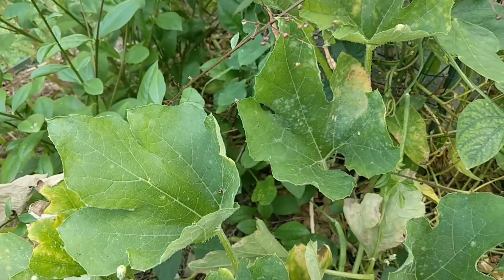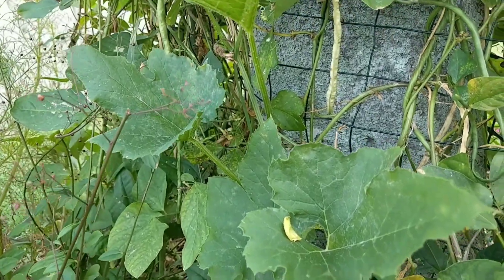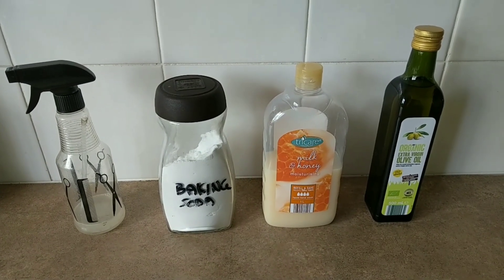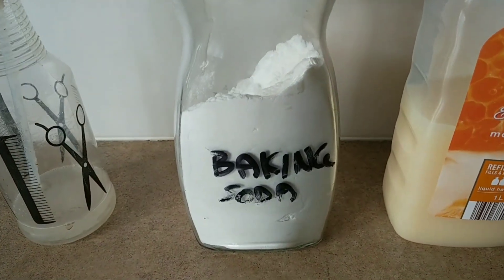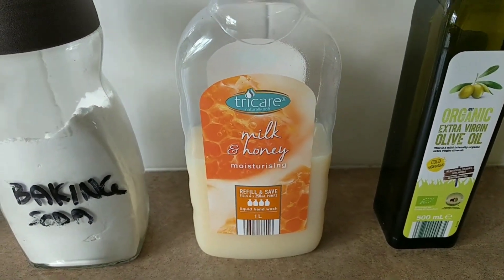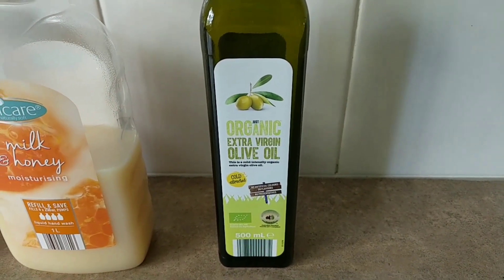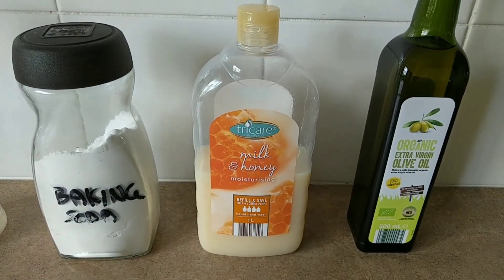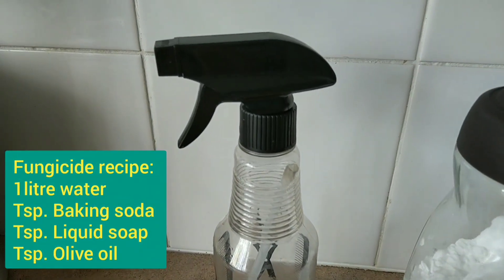So you can prepare a fungicide to treat these plants, and I'm going to show you how to do that. Here are the three secret ingredients, and you probably have them at home. The first one is baking soda or bicarb. The second one is a liquid soap — you can use washing up detergent. And the third one is any kind of vegetable oil. You need to mix a teaspoon of each of these three ingredients into one litre of water and put it in a spray bottle.